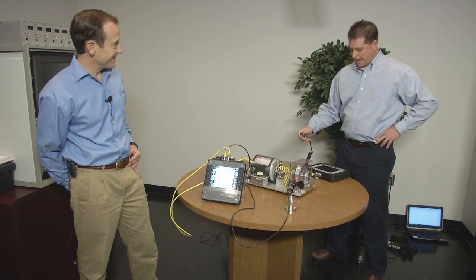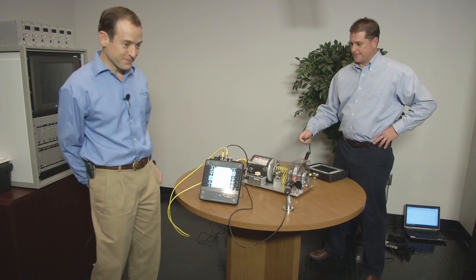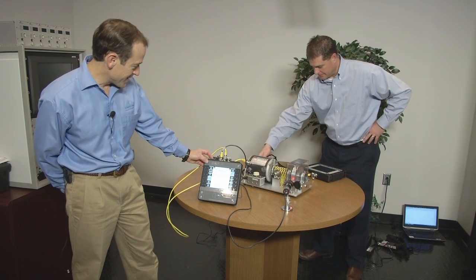Drew, are you ready? I'm ready. Okay, well let's go. On your mark, get set, go.